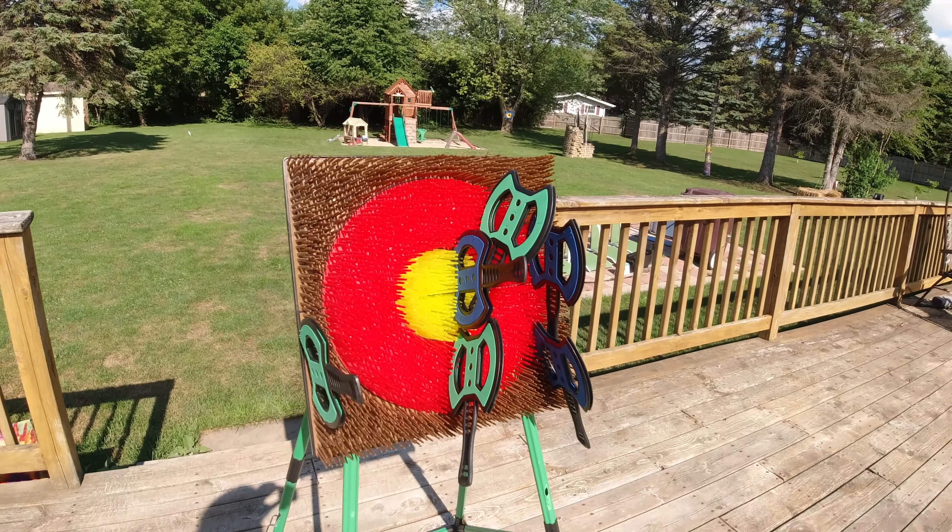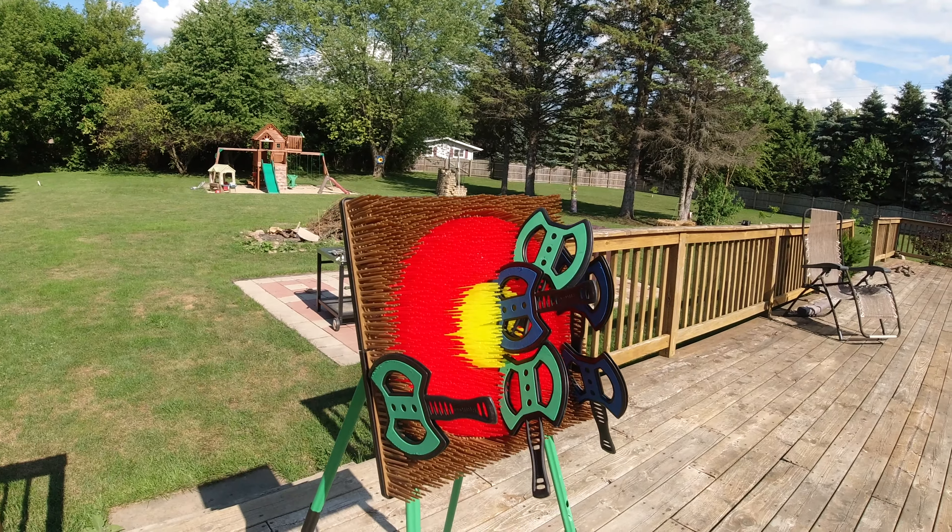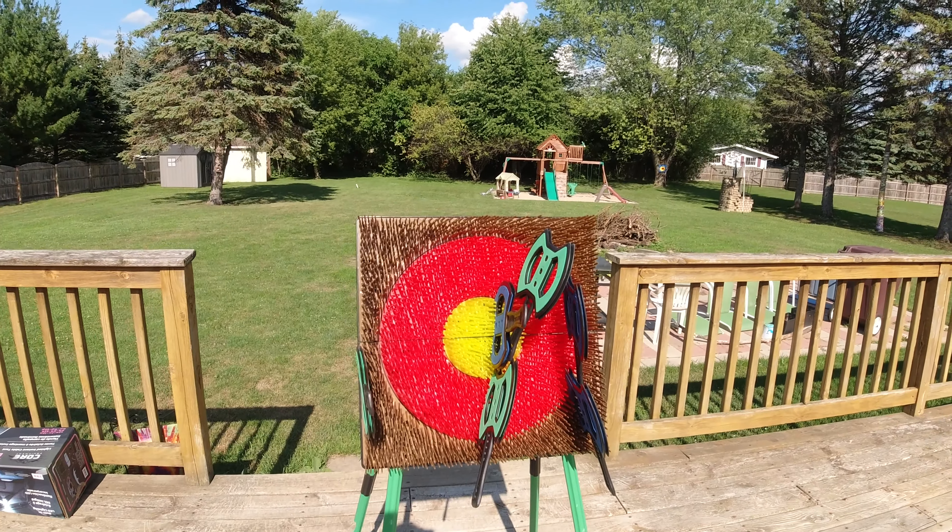Lately Lara and I have been playing axes — we've been painting a picture with axes. Each day this is our picture today.